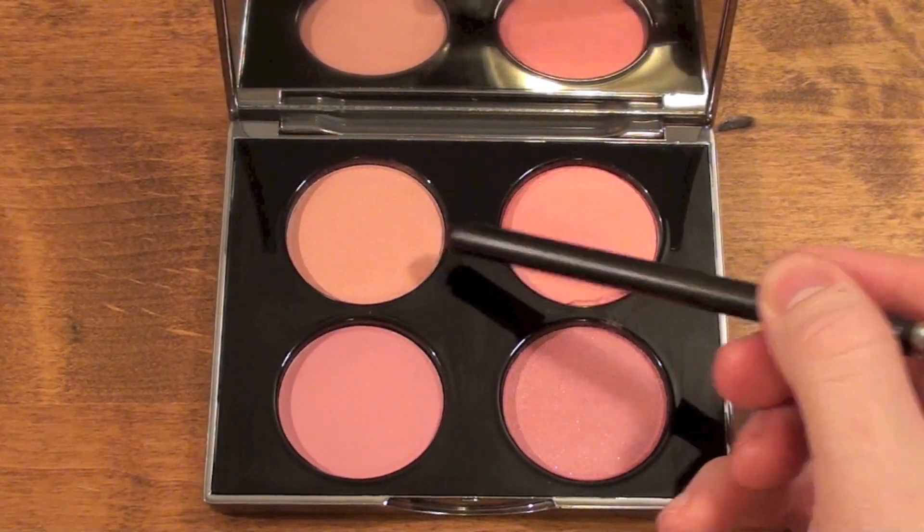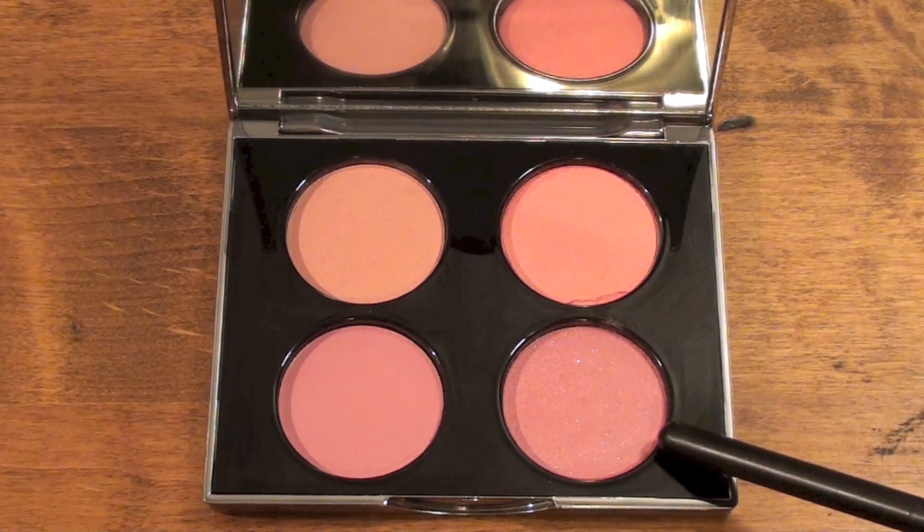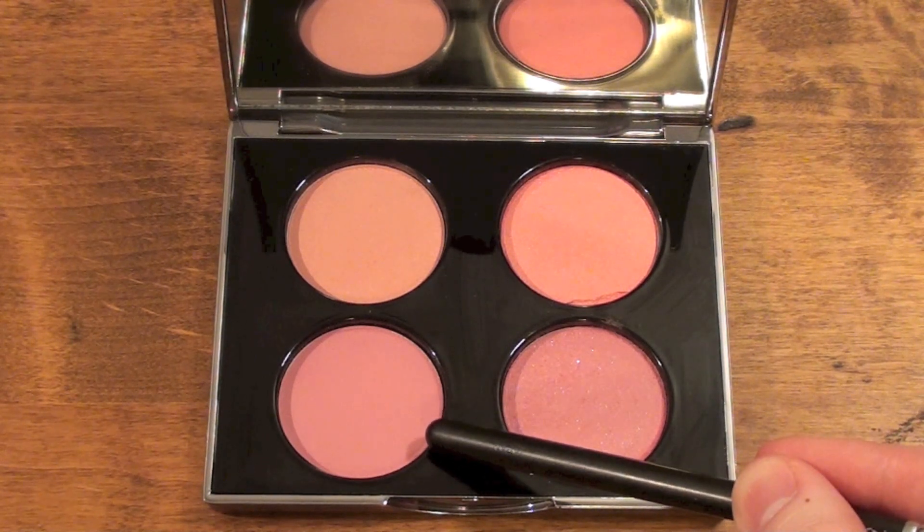Three of the blushes — named Feather, Paracel, and Candy Cameo — have shimmer, while one of the blushes, Carved Rose, has a matte finish.